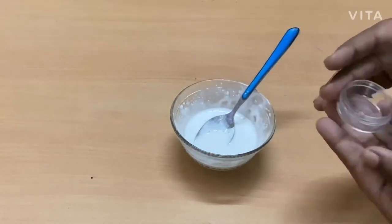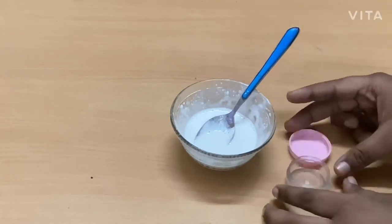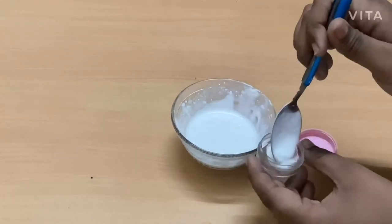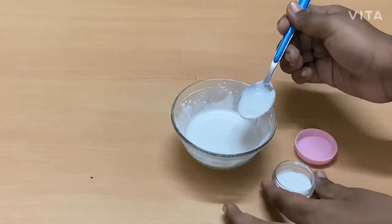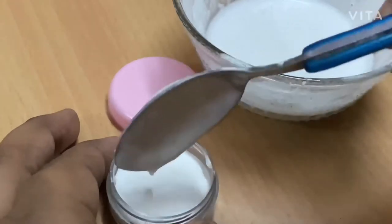Now I'm transferring this into a small container. If you don't have small containers like this, you can even use old paint bottles — just wash them thoroughly and use them.